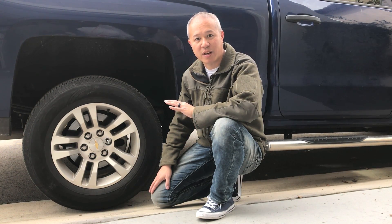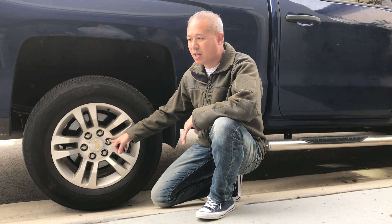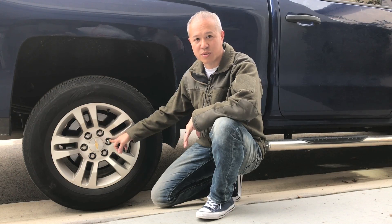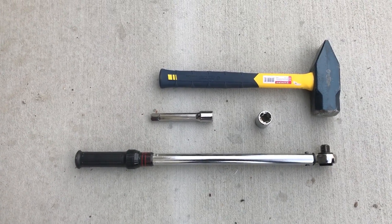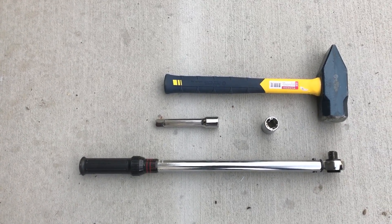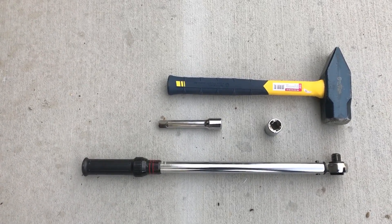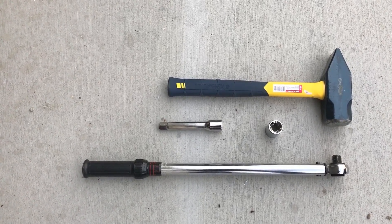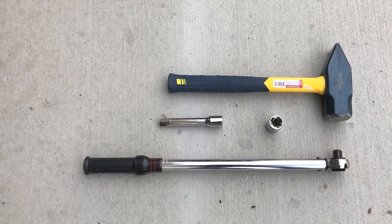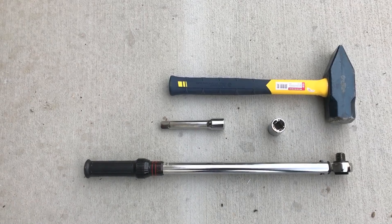I'm going to use a few common household items that we have in a toolbox so we can remove this. Other videos have you welding things or possibly using an impact wrench. We're just going to use what we typically have in a household toolbox. What you'll need is a hammer or mallet — I find the sledgehammer-type mallet to be more useful as it gives you a bigger impact and can get the socket on better. You'll also need a socket that's slightly smaller than the actual wheel lock, and of course a socket wrench to remove the wheel lock.